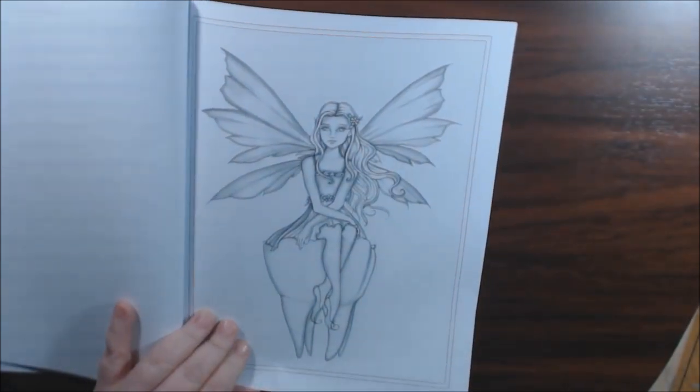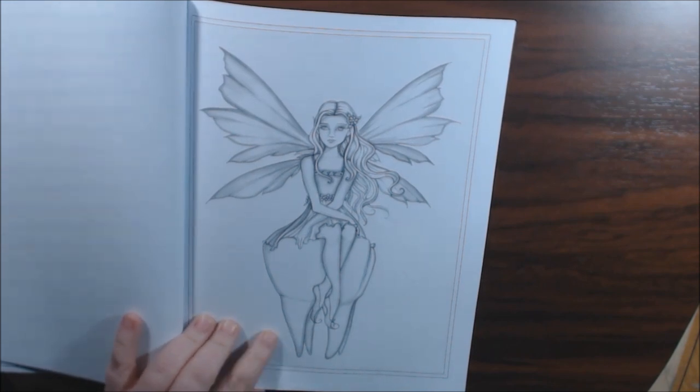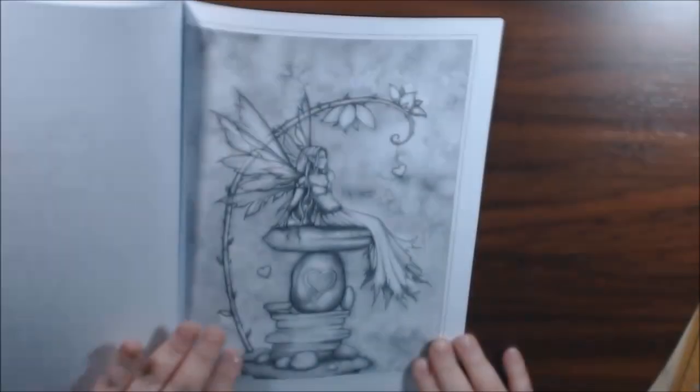It's the tooth fairy. Oh my god, how cute. She's got a tooth! You could still color this and frame it and put it in your kid's room, your little girl's room or whatever. It's pretty adorable.